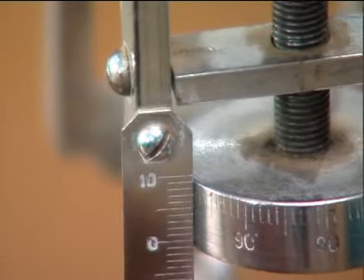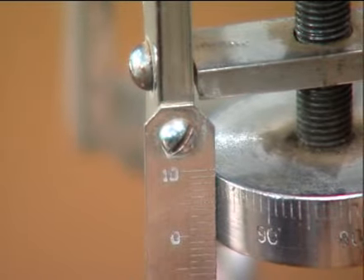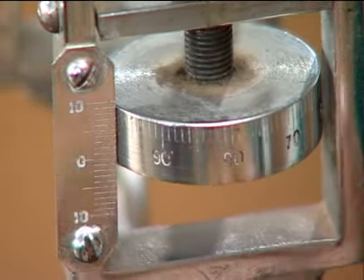To find the least count of this micrometer, we divide the pitch by the total number of divisions on the circular scale, which is 100. So the least count is 0.1 cm divided by 100.